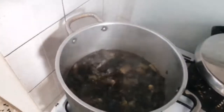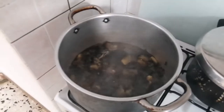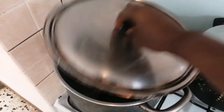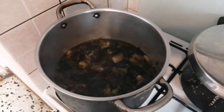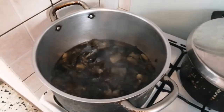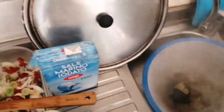Let's check on our eggplant — our eggplant is ready. Now we are going to be sieving it and allow it to sieve before we continue to cook.